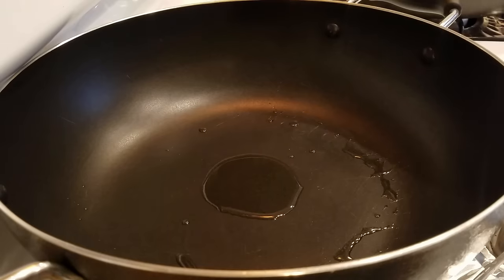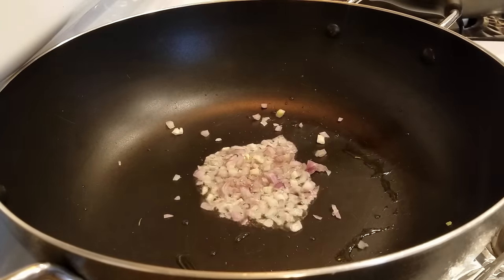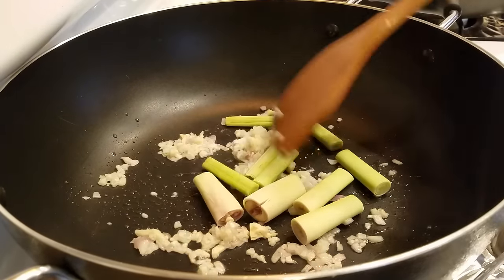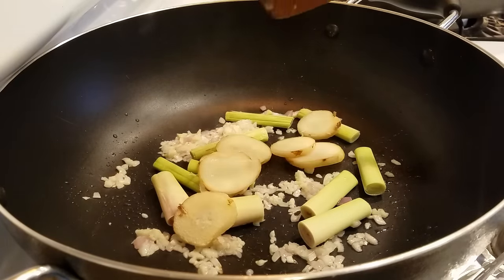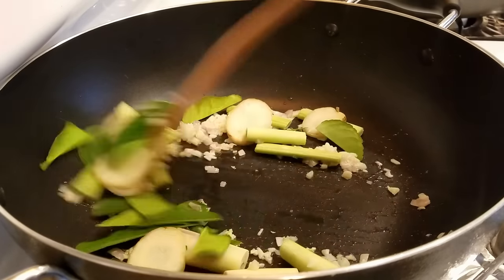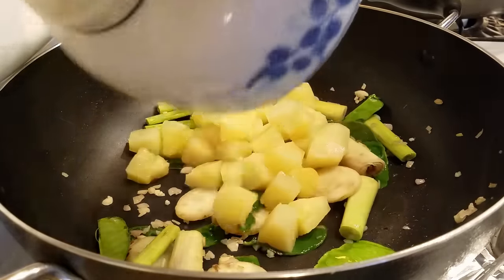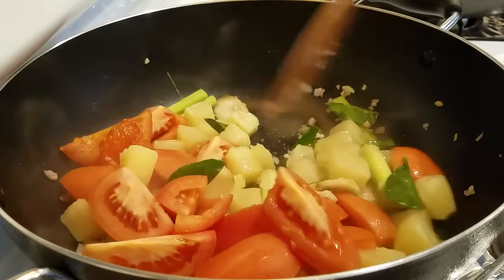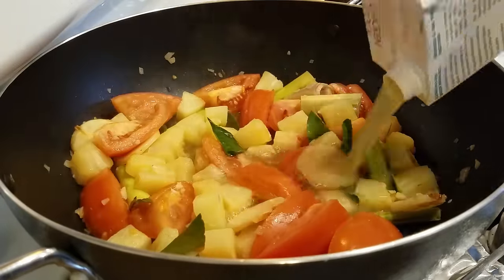Add a little bit of oil to a pan and turn the heat on to medium. Once the oil is hot, toss in the chopped shallots and minced garlic, then sauté until the shallots are translucent. Now add in all the aromatics — throw in the lemongrass, galangal, and lime leaves — sauté until the lemongrass is slightly softened. Then add in the pineapples and tomatoes and sauté for about two minutes, or until the tomatoes are slightly cooked.